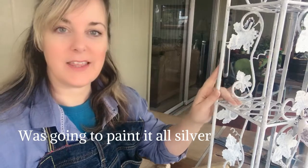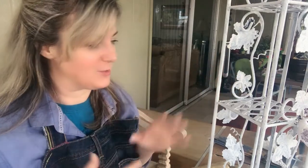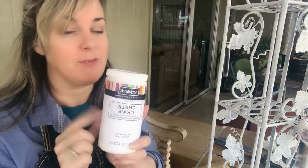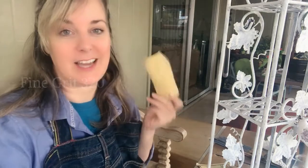It happened again — I primed something and all of a sudden with the white on it I thought, I kind of like it white. So I changed my plans again. The camera's not really picking this up, but it's really just a hint of white — it's not solid white. So I'm going to go back through and do some chalk paint, but before I can do the chalk paint, I've got to do some sanding.